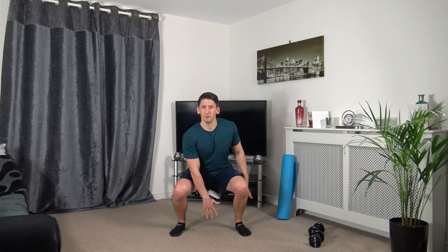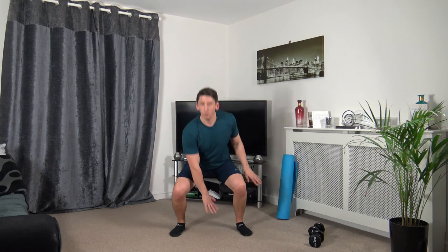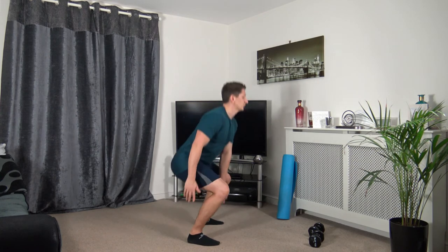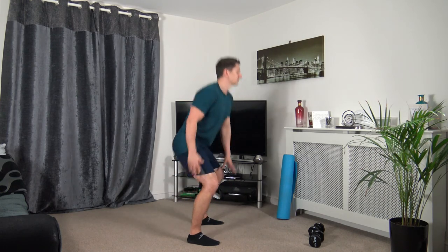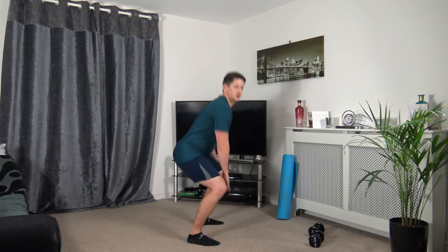Feet shoulder-width apart — going down, weight on the heels, sticking the butt out, push up through the legs, change over. Three, two, one. Sitting back into that squat, weight on the heels, strong core facing forwards, taking our time. Three, two, one. One more round to go — let's finish nice and strong!